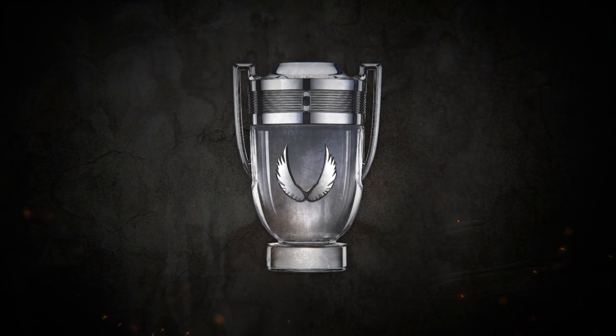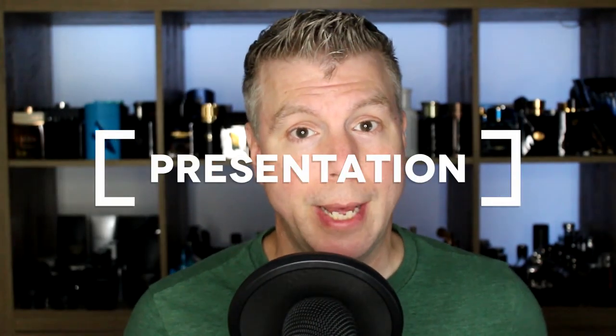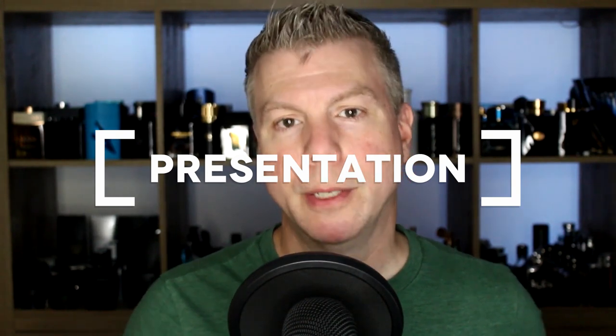Welcome back, everyone, and welcome to today's first impressions video of a brand new Invictus flanker called Invictus Platinum. They took Hells Angels wings and put it on an Invictus bottle, and therefore we've got the new motorcycle gang version of Invictus. It's just another Invictus flanker, and it's probably going to smell like Invictus with just a bit of a tweak. That's not necessarily a negative thing. If you're a lover of Invictus, then you're probably looking forward to this. If you're curious, let's go ahead and check out that very familiar presentation.